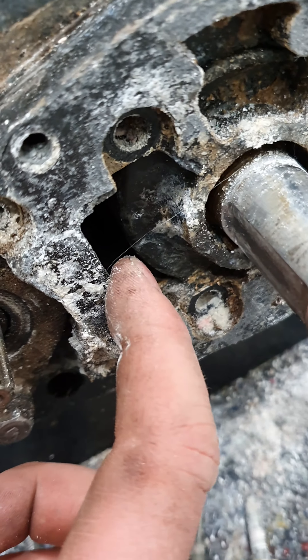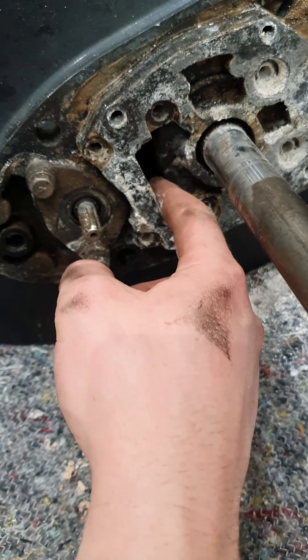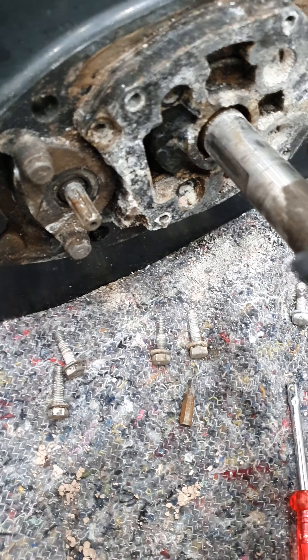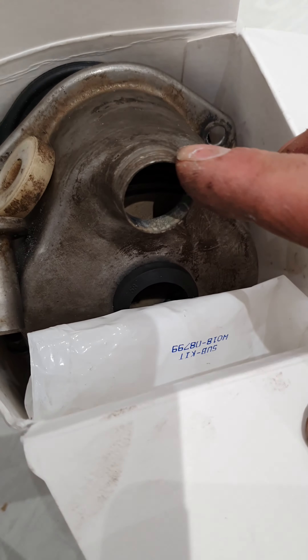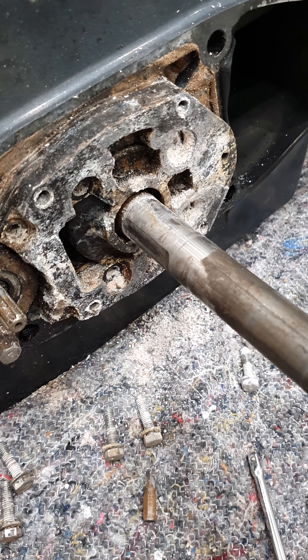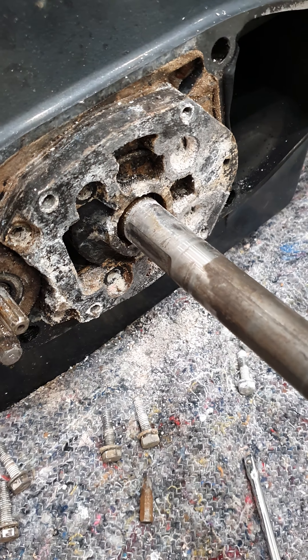If you shone a torch through there, it would come up right through this hole here, and then the impeller housing sucks that up. The impeller spins, flowing that way, and then blows it out the top of the impeller housing, up into the leg of the outboard, which then feeds the cooling system and goes out via the tell-tale hole.